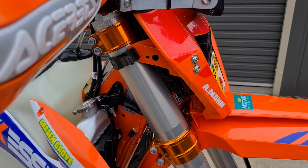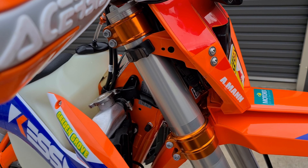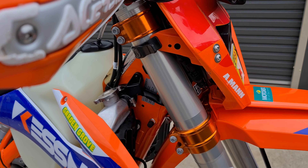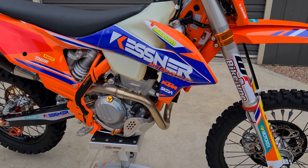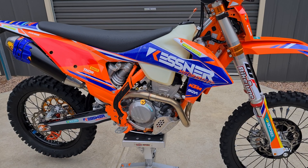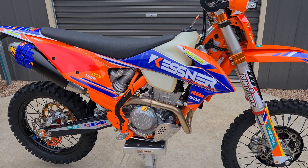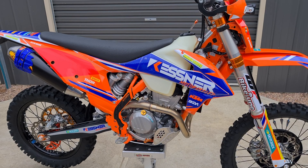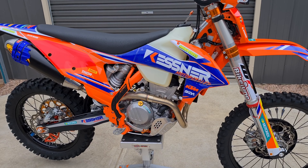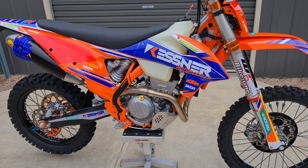I've also kept the factory edition billet triple clamps from my other 350 and put them onto this one. I didn't think there was any difference in the wheelbase, but after measuring it I found the wheelbase was exactly 2cm shorter using those triple clamps over the standard ones. That really suits me — it makes it turn really sharp, and it doesn't get skittish at high speeds especially with the steering dampener. You can flick the steering dampener up and down quickly too, so it all works really well.